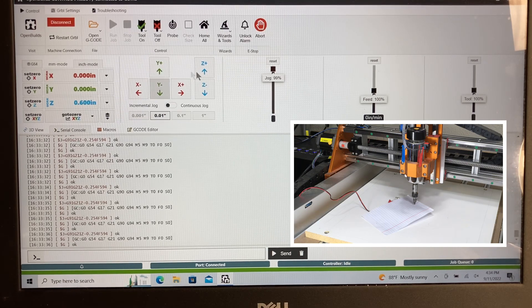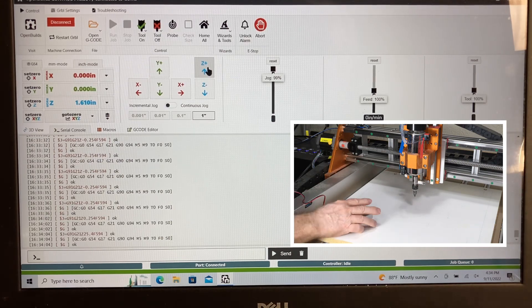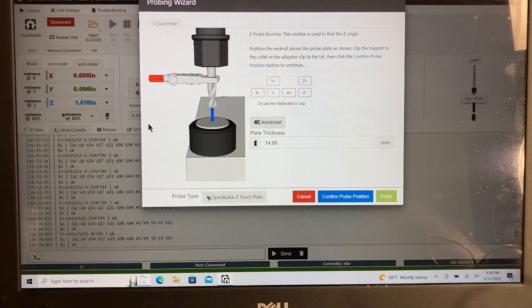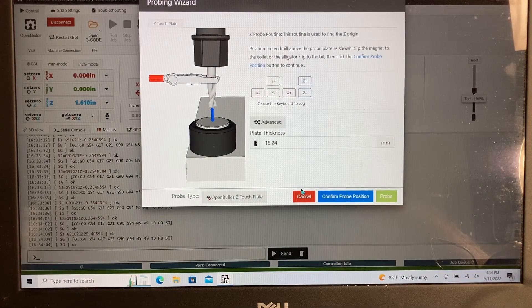I'm going to switch back to inches, raise it up an inch, and get the probe out of the way. I'll click on the probe Z zero wizard, which brings up a little window. You can see the previous plate thickness from a different plate, but this one is 15.24. It saves automatically. If you want to verify it, click again and go back to the wizard — you can see it's 15.24. The controller now recognizes the probe as being 15.24 millimeters, so anytime we probe, that's what it will be based on.